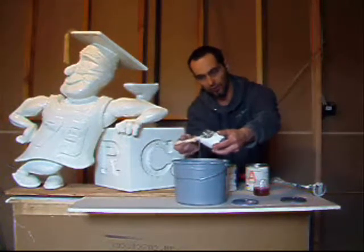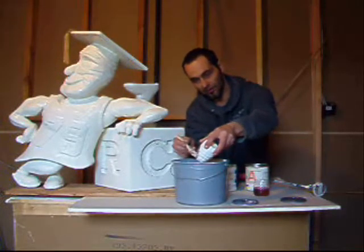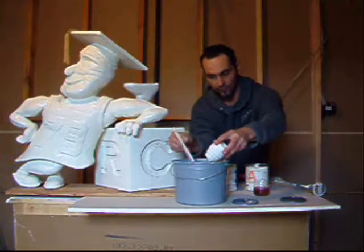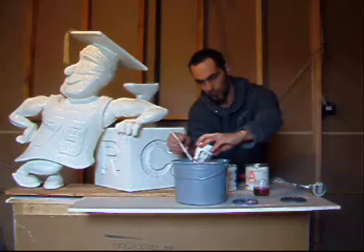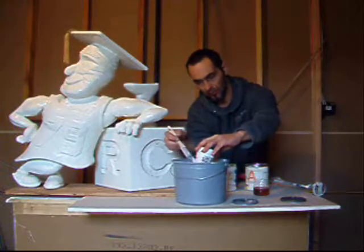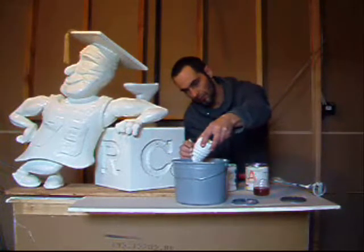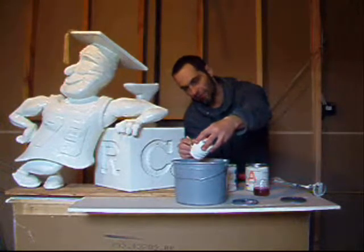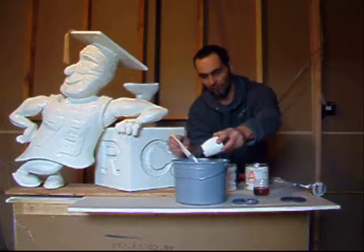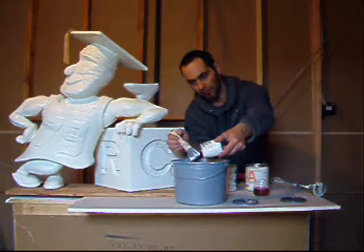I'll just use a paintbrush to get in there. Take the stuff that's caught to the sides. As you can see, we have already put a few coats on it. This is going to be the final coat before we finish it in a fake bronze finish.